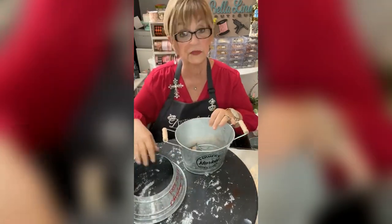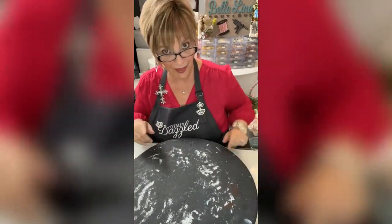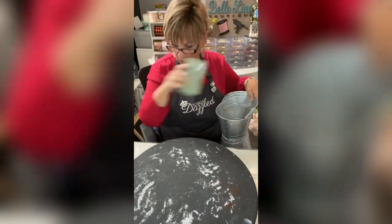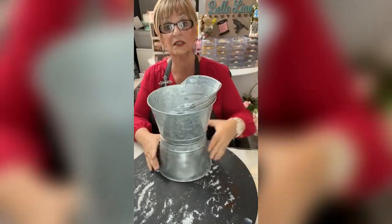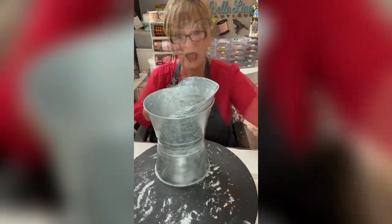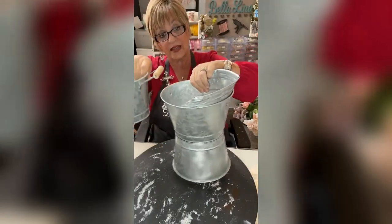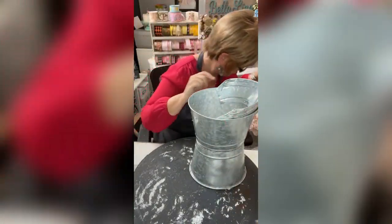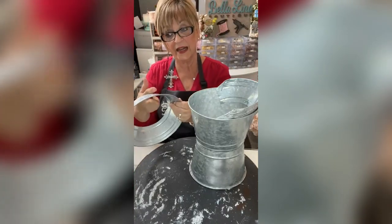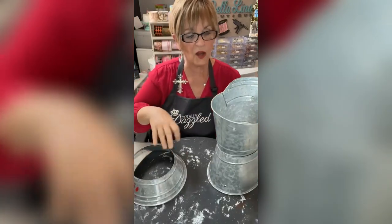Let me show you what I did today — I prepped this a little bit for you all. Out of two of these pails, one is upside down and one is right side up on top. I took the Christmas tree sign and cut it in half with a tin snip.